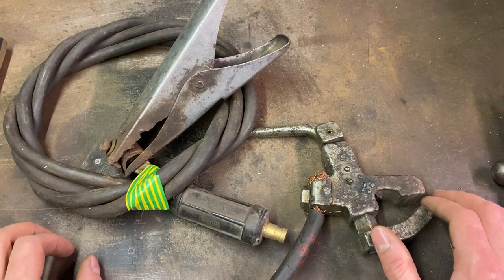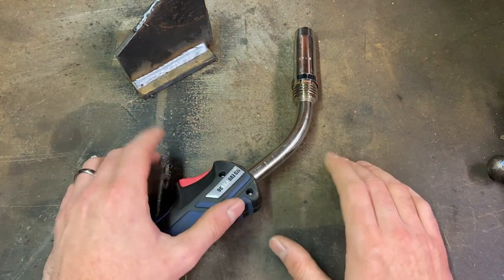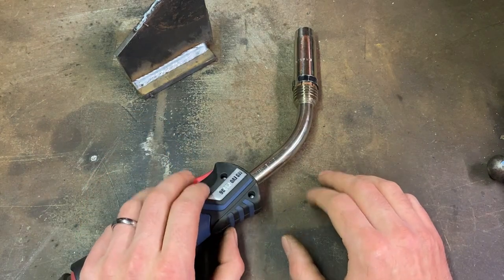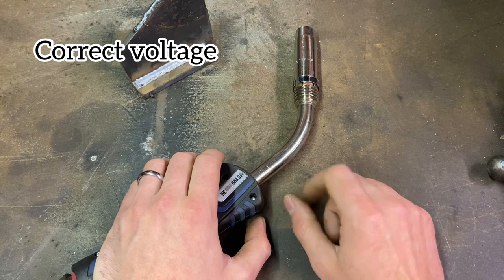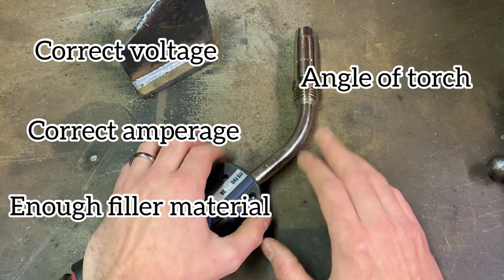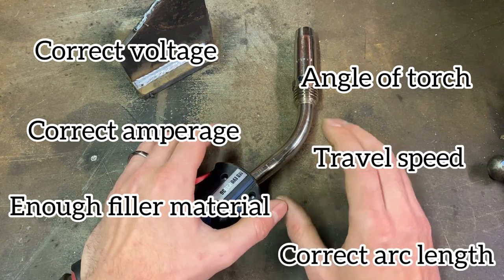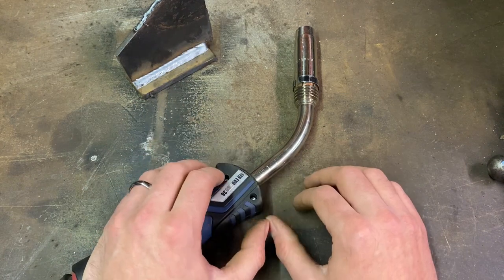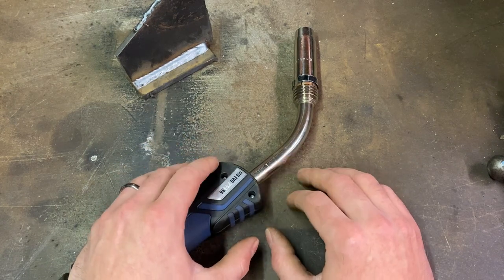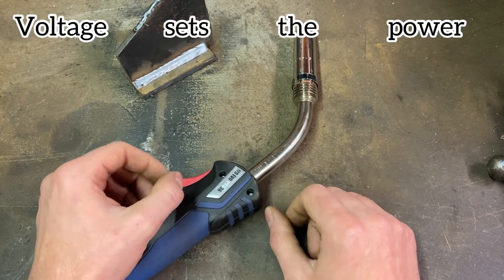Now that we've covered the major aspects of the machine, we can finally talk about the actual welding process. There are a number of factors that apply when using any weld process: correct voltage, correct amperage, appropriate amount of filler material, correct torch angle, adequate travel speed, and correct distance between the torch and the workpiece. This brings us neatly to the next myth: that voltage sets the power and wire speed is adjusted to suit.